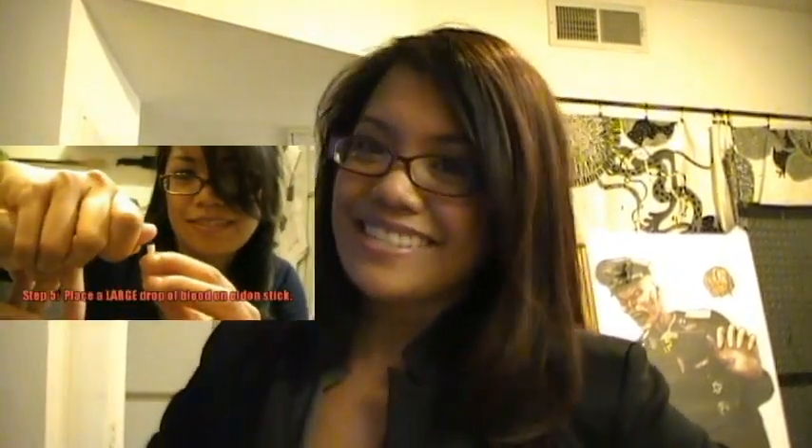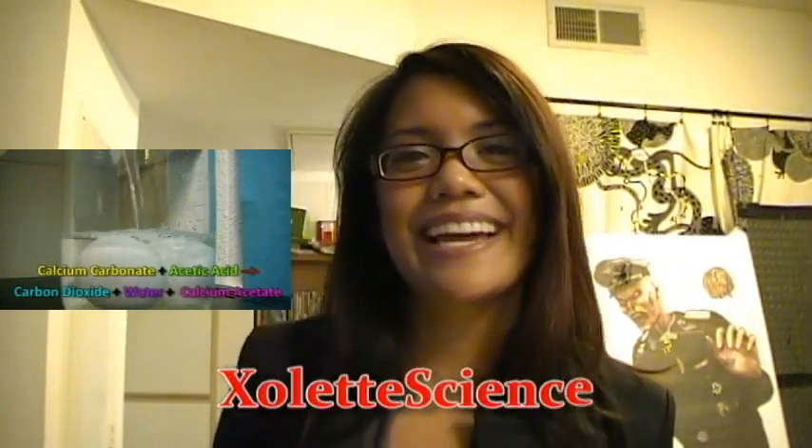If you want to learn about the endocrine system, about how to open up the fetal pig, how to determine your blood type using an Eldon card, how to dissolve the calcium carbonate shell of an egg, then you should visit my channel. It's called Zillette Science. Particularly useful if you're taking biology or if you're a biology teacher.